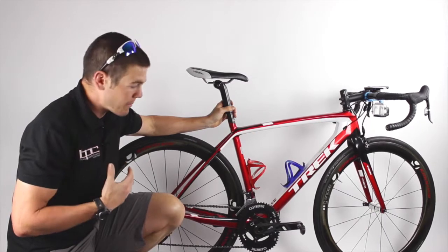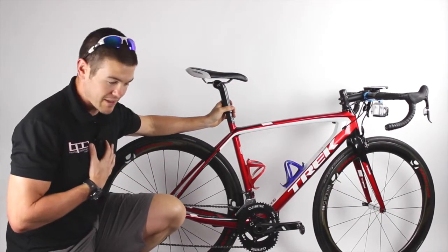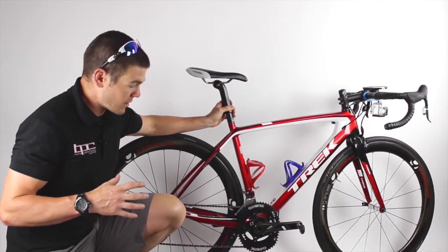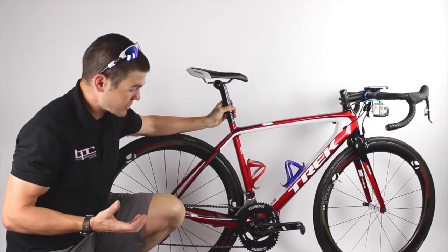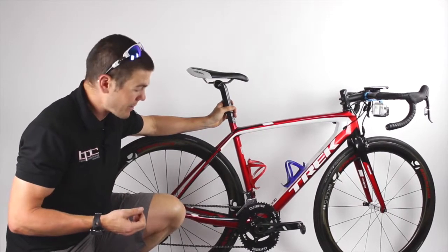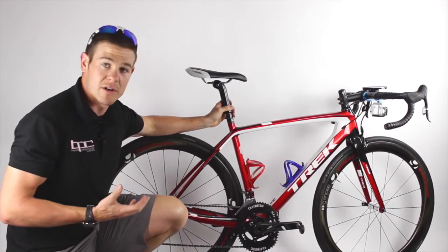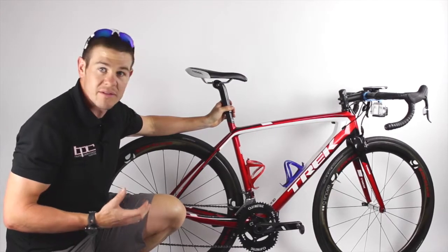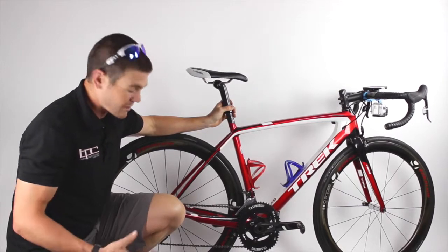However, there is a decent gain in sustainable power, at least for me. I would say these rings were made for somebody like myself who is more of a brute force rider, a masher — somebody with a lot of top-end power who can really turn over a big gear. Again, if you're a high-cadence kind of person or somebody with knee problems, these may not be for you.